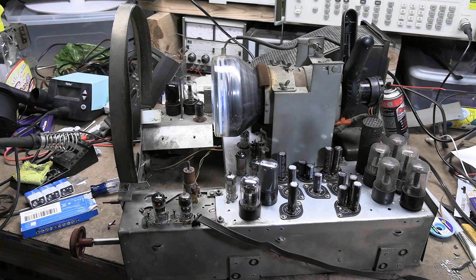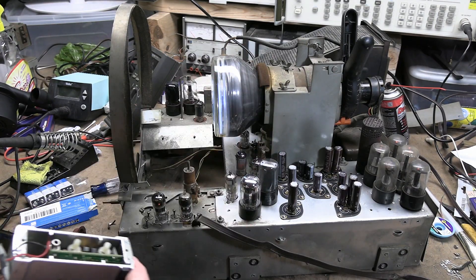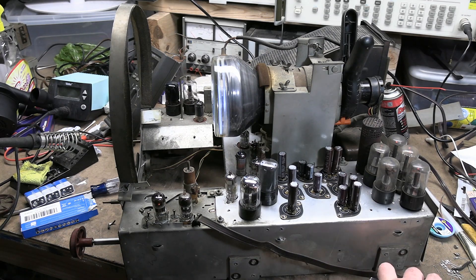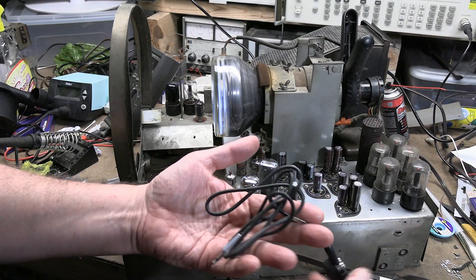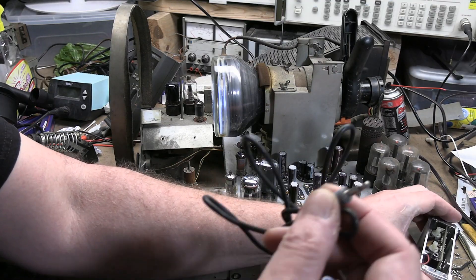Higher-end test pattern generators are crystal controlled and super accurate. If this one is misadjusted, that's not going to do you much good. I have no idea what channels those are set on, but I do have a brand new 9V battery. And if you do get one of these, ideally you get the adapter with it because the RF out is like an earphone jack.